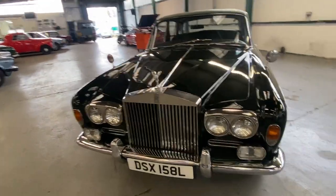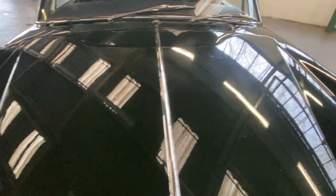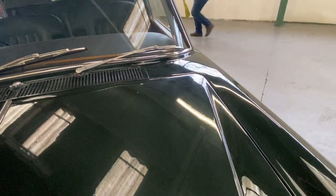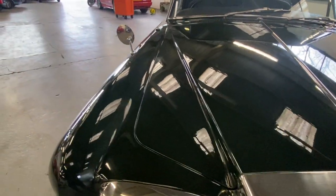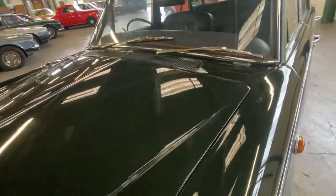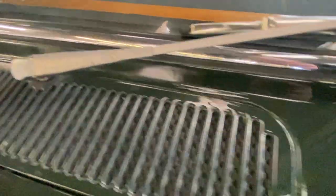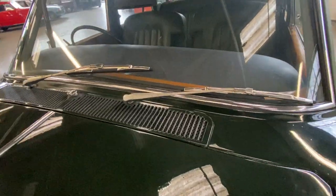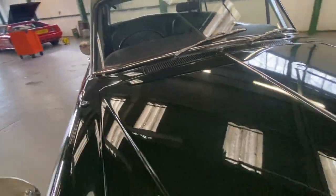Bodywork-wise, starting off on the bonnet - there's a few marks in the paint here and there, a little dent on the bonnet top. In the paint there are a few little chips and marks here and there, but overall take a couple of paces back it's nice and shiny, very presentable. On the scuttle it's all right, a few marks in the paint, but no rust around the scuttle. The windscreen is all nice with no major delamination like you normally get.